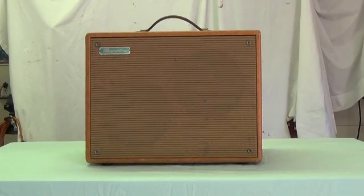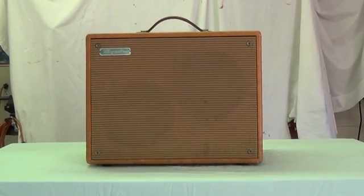Now let's crank it up to like seven or seven and a half, and you're going to start to hear that little bit of that ragged type of sound that these amps are so good at — that really gives you the tone that the solid-state stuff just can't match. See what you think.